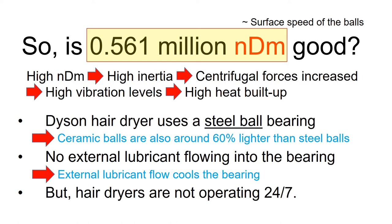In short, the maximum NDM depends on the machine design and application, and the NDM value should be well optimized during the design process to maximize the machine life.